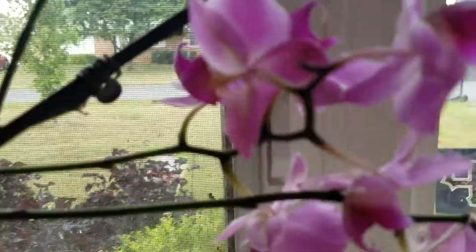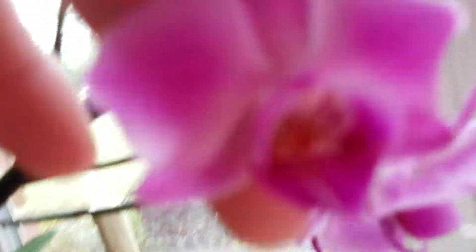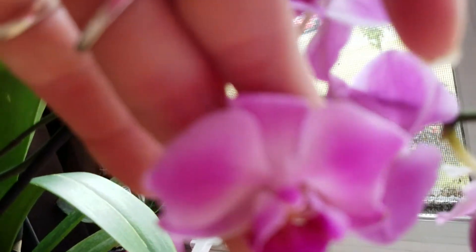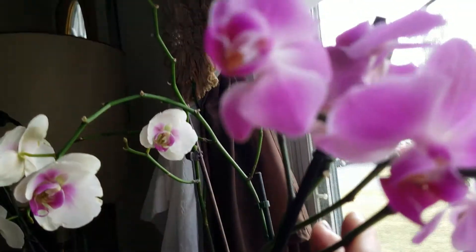This one I couldn't pass up at the supermarket. You want to see how tiny? I said I wasn't going to buy any more tiny ones. That one's very, very tiny. I wish I could get it to do good.